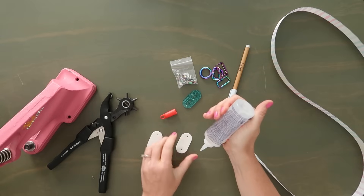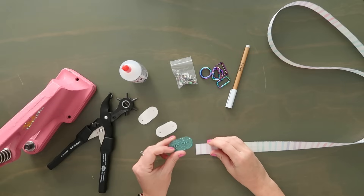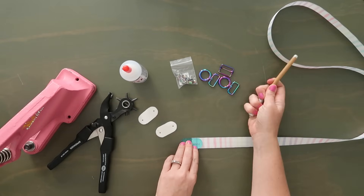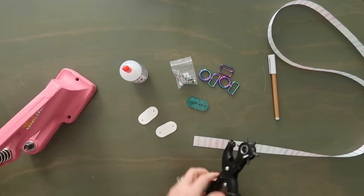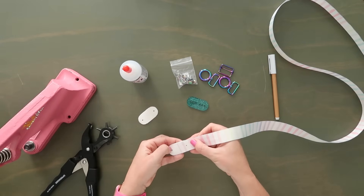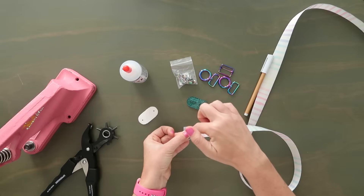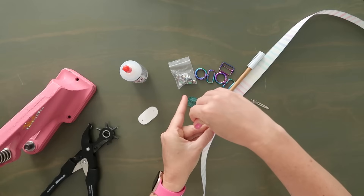I'm going to punch out the holes where those dots are, then grab some glue and add it to the back side of each little end cover. I'll take the template, line it up with the very edge of my webbing, line the middle line up with the end of the webbing, and mark that same spot on my webbing — it's the third hole closest to the round edge. I'll punch that out of my webbing, take one of the end tabs with glue, and wrap it around so the holes on the front and back match up.